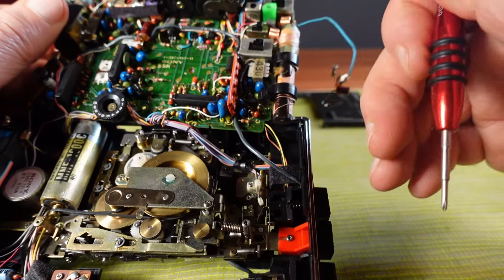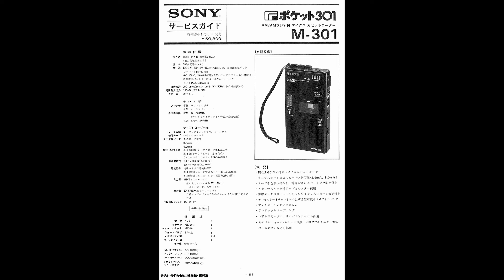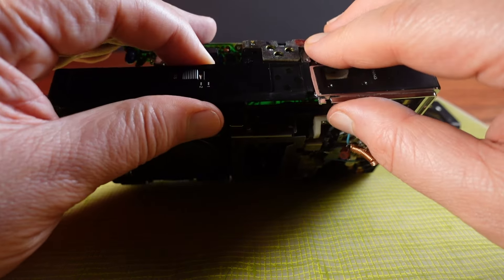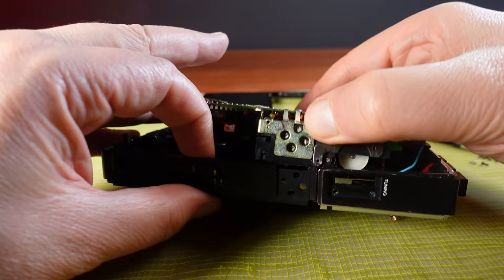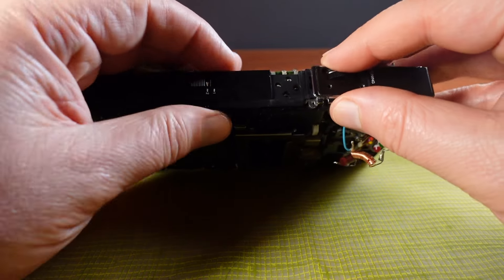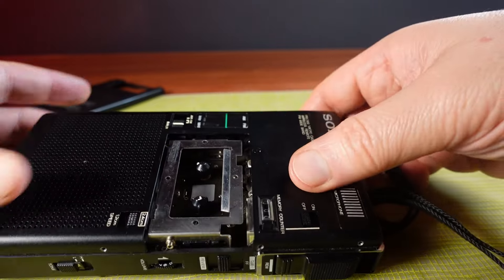Unfortunately the only way to be sure at this point would be to read the service manual. I did find the front page of the Japanese version of the service manual online but nothing more, and also someone selling an English copy of the original service manual. This all pushes it into not really worth fixing for me territory. But I'm still glad I got to have a look inside at this thing and I'm going to show it the respect it deserves by doing a full reassembly. Maybe someday someone after me would like the challenge of fixing this.